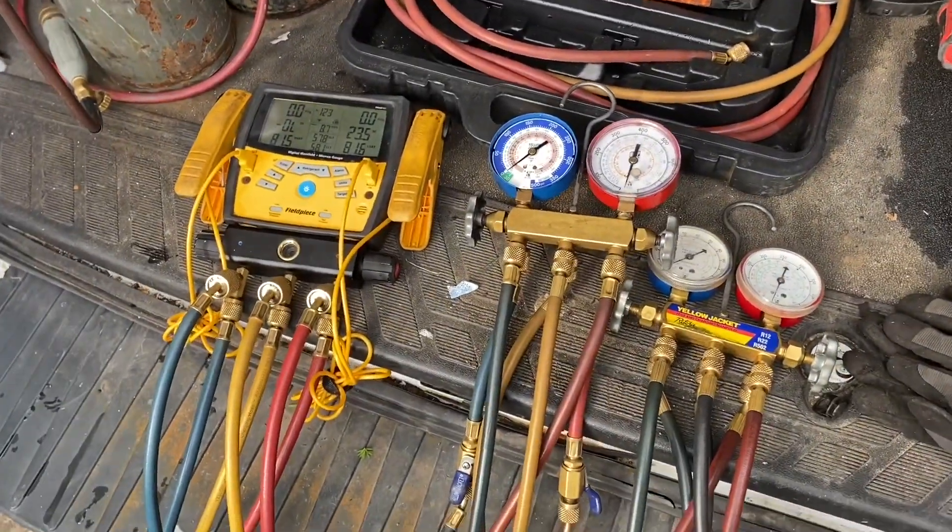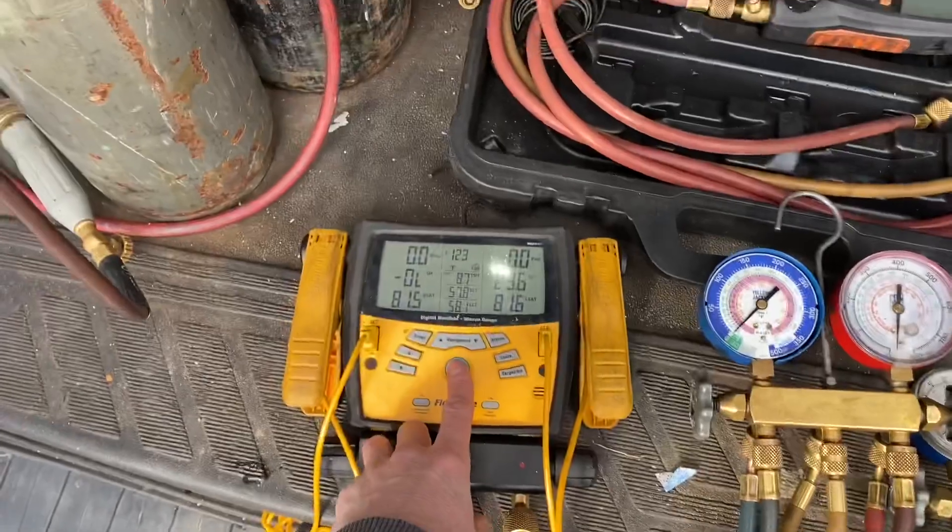That's basically it for the gauges I use. I've gotten questions about which ones I'm using, so I figured I'd throw this up for you guys. Just to mention a couple things I forgot about my digitals — the Fieldpiece SMAN 360s do come with a built-in micron gauge. It's worked fine, never had an issue with it. But normally out of habit I just end up hooking up a separate micron gauge anyway.